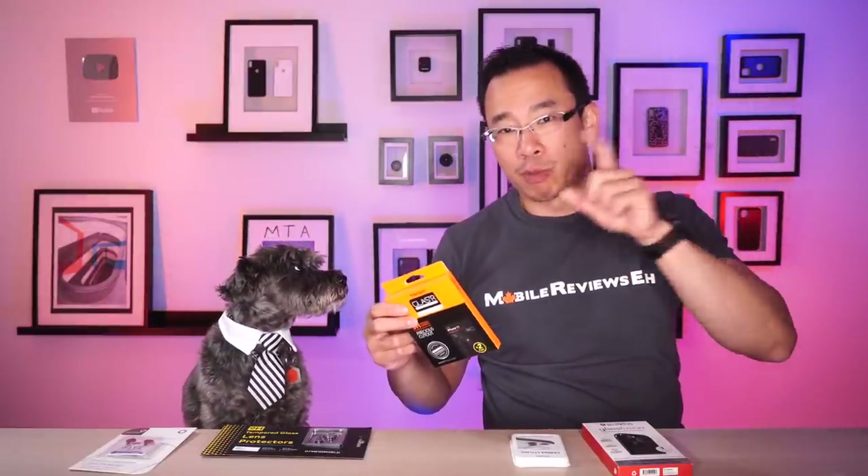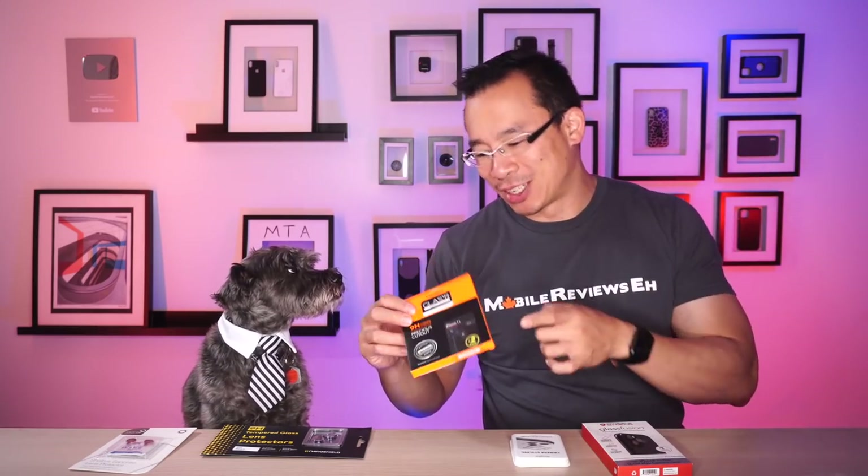If you are planning on buying one of these products, I do have discount codes for the Shellriss and Rhinoshield ones. Spigen doesn't give me codes, but their Amazon store is generally cheaper than going directly through their store, so use the Amazon links for Spigen. For the Rinke, eh — and Zag Glass Fusion: don't touch that. It's a bad product.